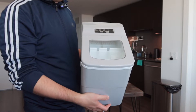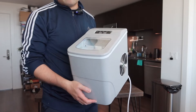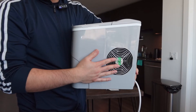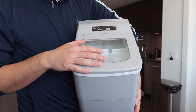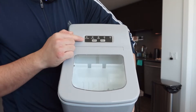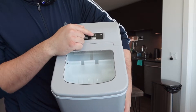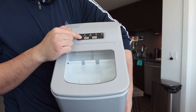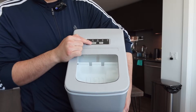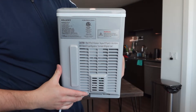Once you take it out, here is basically what the product looks like. The one we got is a silver color — they do have it available in many other colors as well. Inside we have the ventilation fan, the opening at the top, and indicator lights showing: add water, ice is full, power, and small or large ice cube size options.